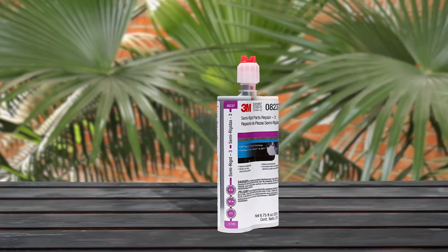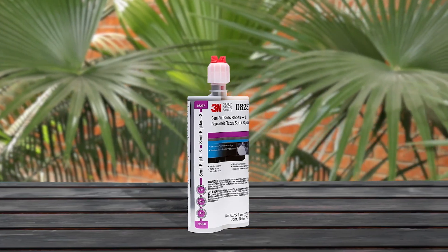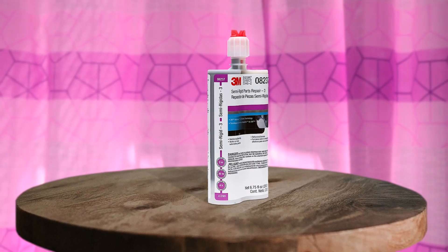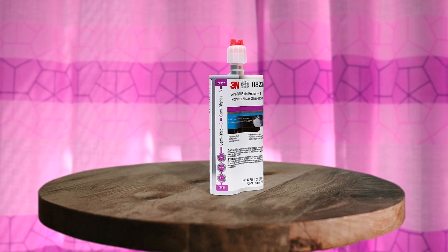The 3M Semi-Rigid Parts Repair Glue is a highly effective adhesive for bonding a variety of semi-rigid plastics. Its fast-curing urethane chemistry enhances productivity, making it a great choice for industrial and occupational use. The unique formula reinforces two-sided repairs, creating a lasting bond. Its high-performance adhesive is perfect for repairing and reinforcing semi-rigid plastic parts. The 200ml and 50ml dual-syringe cartridge system makes application easier, providing precision and control during use. Pros: suitable for heavy-duty repairs. Cons: not suitable for DIY repairs at home.